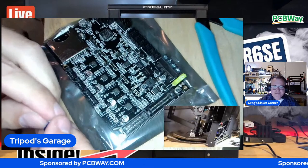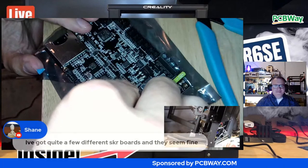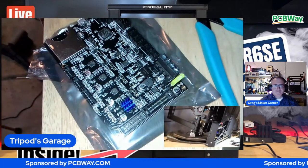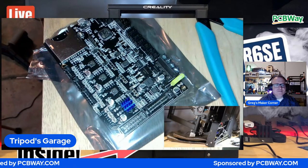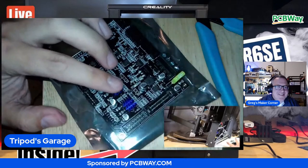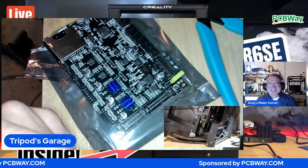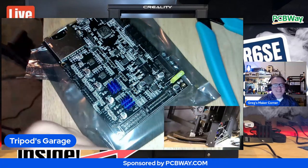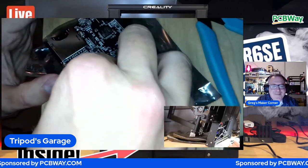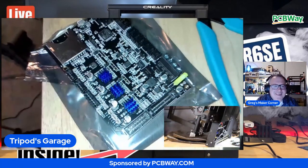All right, let's get these heat sinks put on. You know what, let's do something that will irritate OCD people, including myself. Ready for this? Put it on crooked. Oh no, no, you can't do that. It's not going to work. I should have made that one the other way instead of alternating. Now it looks nice.